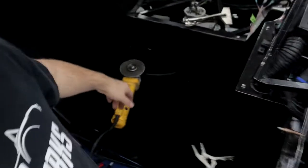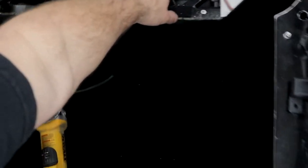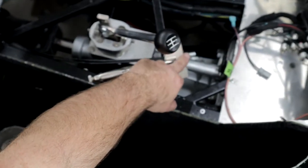Alright guys, don't be an idiot like me — cut these ferrules off before you put them in the car, especially if you've got carpet in like we do, because otherwise you're just going to make a mess.